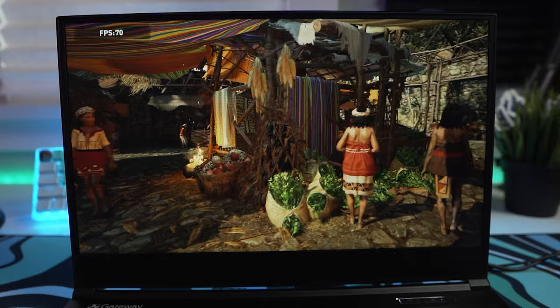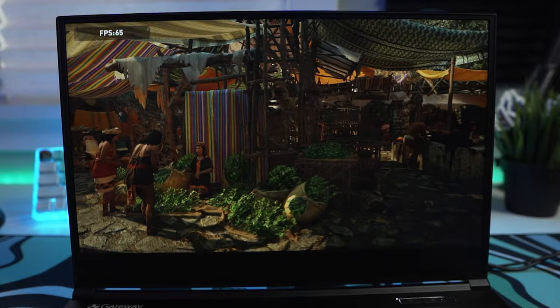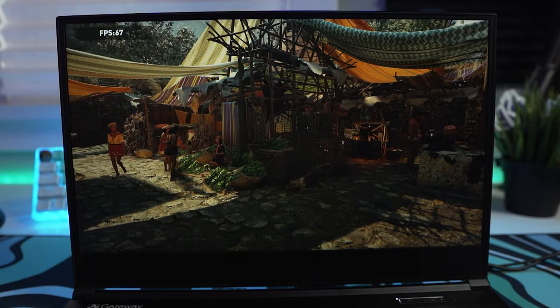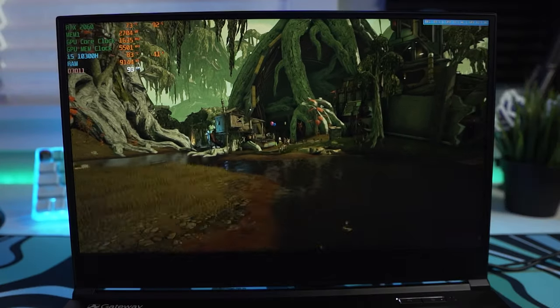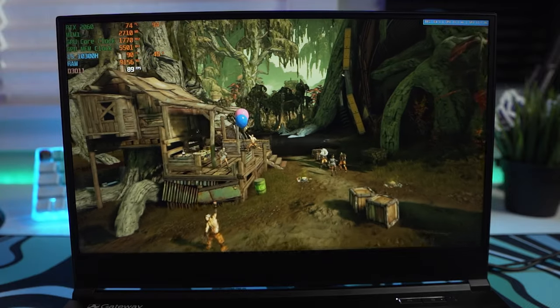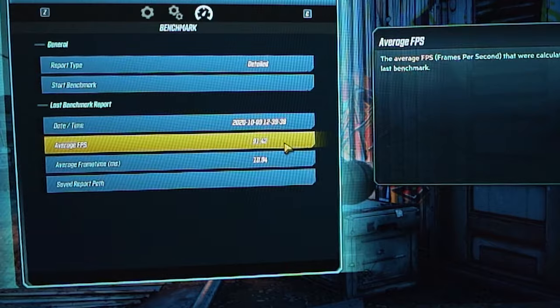Shadow of the Tomb Raider at high settings with no anti-aliasing squeezed out a score of 79 average fps. Considering this game is usually a big test of CPU performance, the i5 handled it awesome alongside the 2060, making for a great gameplay experience. We then ran Borderlands 3 at optimized settings and achieved 91.42 average fps with minimal stutters — the game looked absolutely amazing at 1080p on this IPS screen.